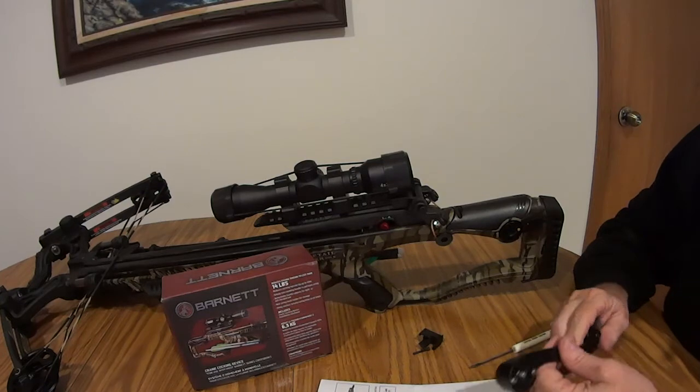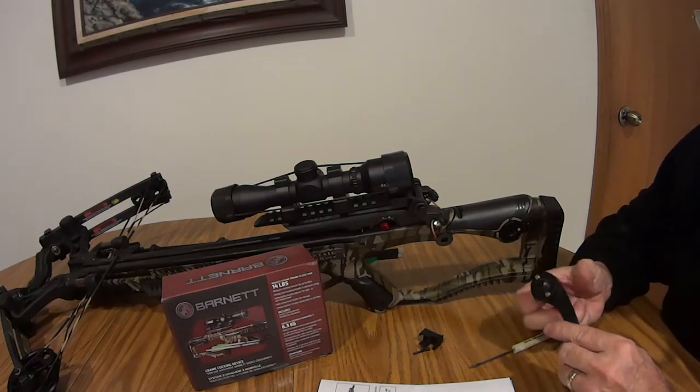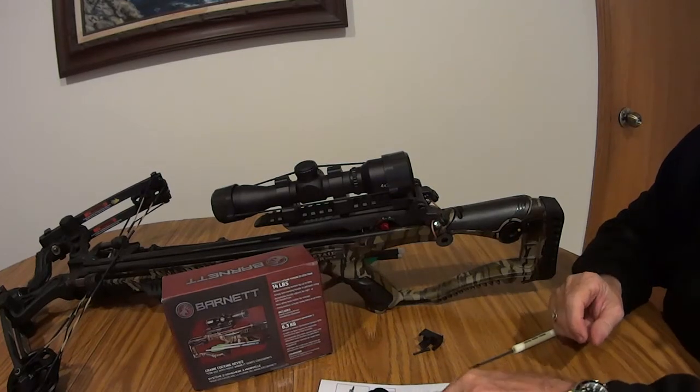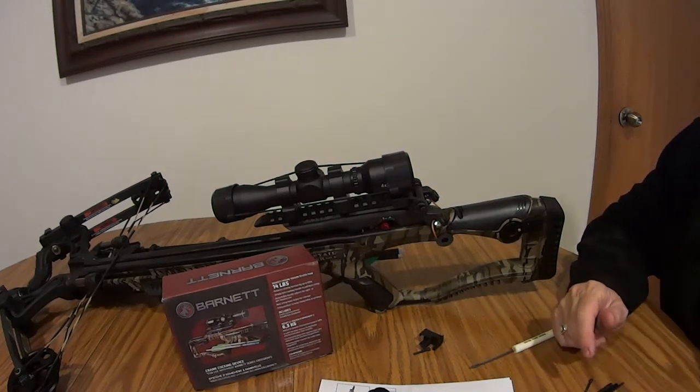If you're expecting to decock it using this crank — which I was kind of hoping to do — it's probably not worth the trouble, because it really is a lot of trouble. Thanks for watching, have a great day.